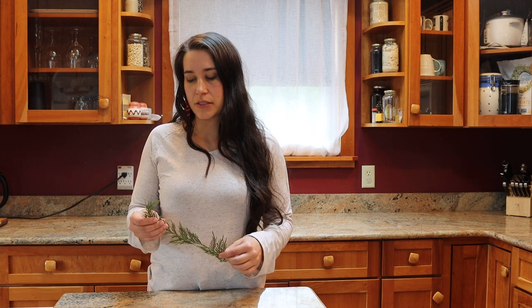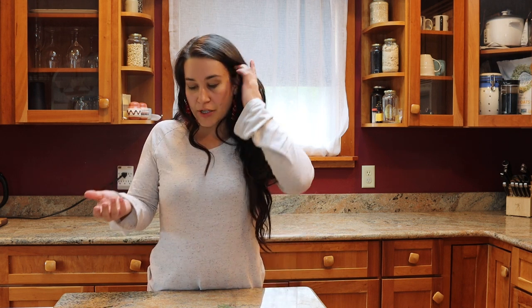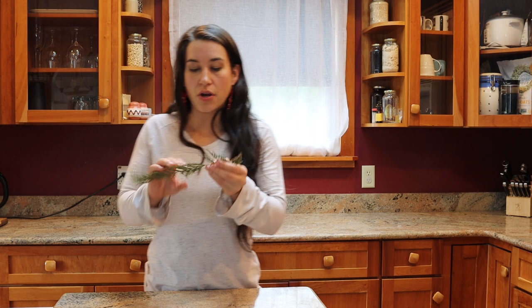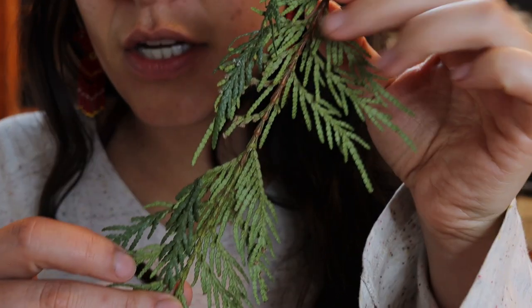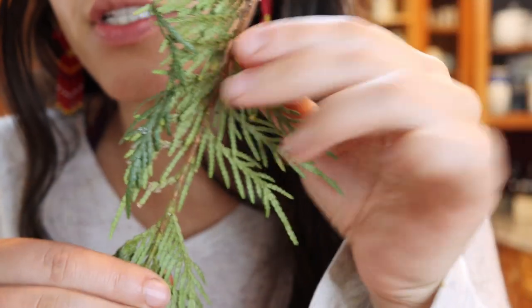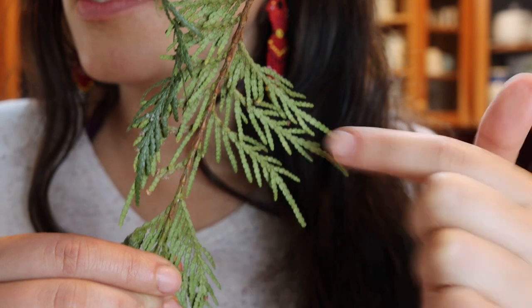Cedar is very high in vitamin C, but it has a slightly bitter flavor if you harvest the older branches. So I like to harvest the new growth of the cedar. You can see this by looking at the stem — the green part here is the new growth on the end of the branches, and the part that has developed its bark is the older growth.